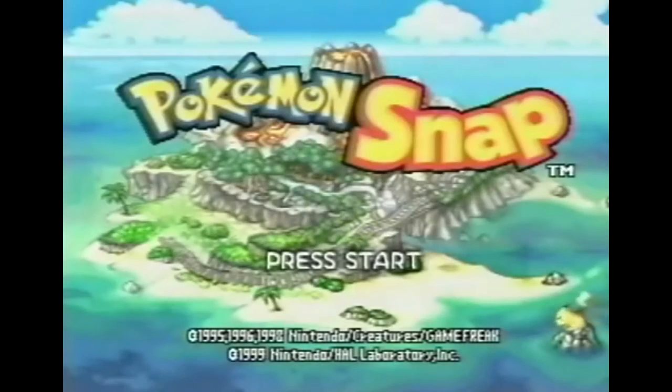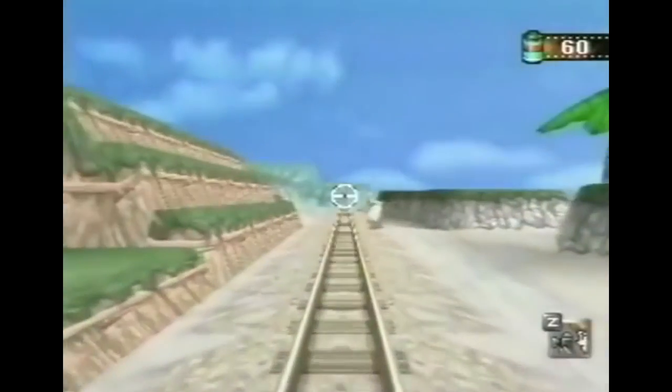A lot of people have been suggesting that the camera might be a signifier of a new version of the Pokemon Snap game from 2000 — 1999 if you're in Japan. But I haven't seen anything confirming that, though it would be pretty cool.